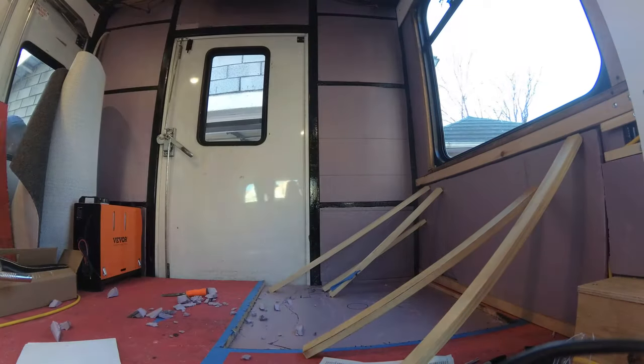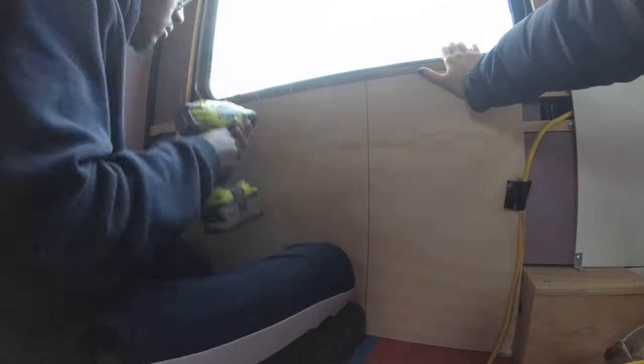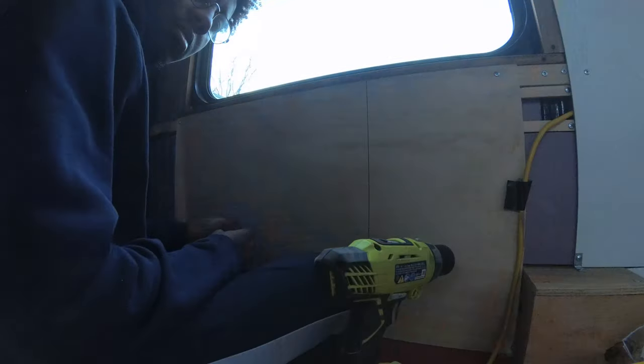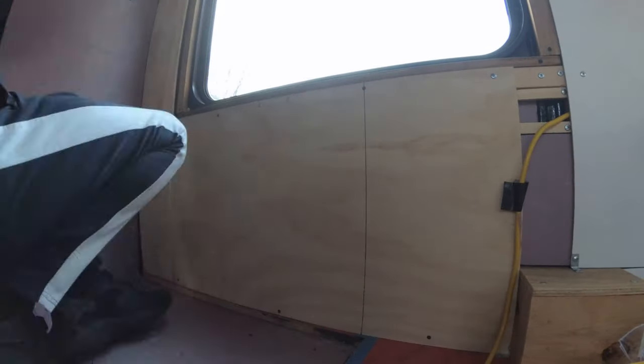We're back, another day of working on the bus, and now we are doing the walls for the shower. We specifically did not frame out the walls for the shower because we didn't want that back wall to protrude. We also decided we weren't putting any shelving or anything besides walls on this wall.